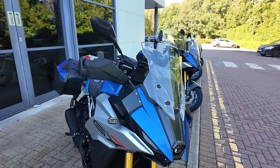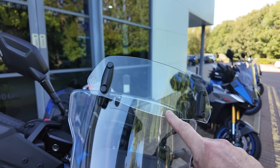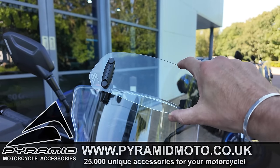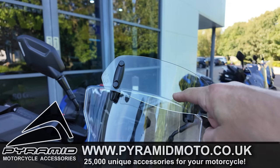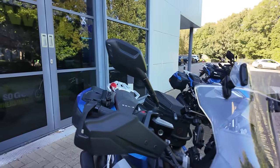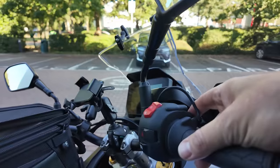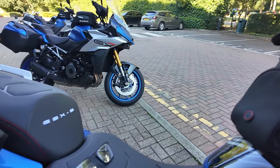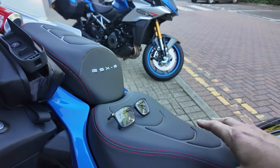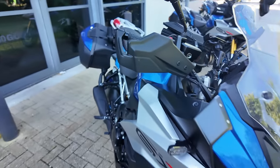I've brought a few essentials with me which I know I'm going to need. One is the little screen protector from Pyramid Plastics — that's a game changer on one of these, absolutely necessary. The bike also has the optional heated grips and it's fitted with the premium seats, which I don't have on mine. So I'll be interested to try the premium seats out.